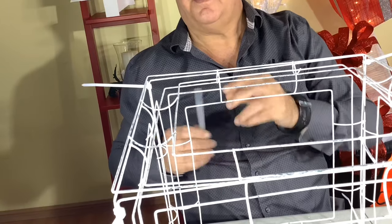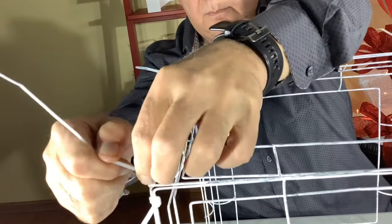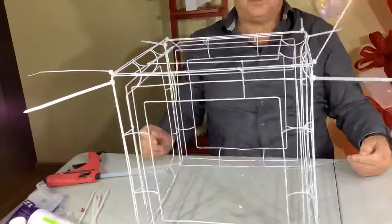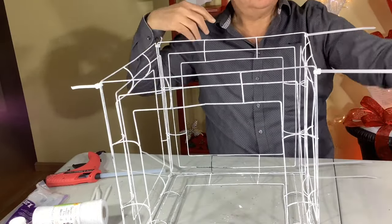It is a pretty easy project so give it a try. The cost of this project comes in around $15, compared to our Lowe's present hack which was $5 each, but this one is weatherproof.